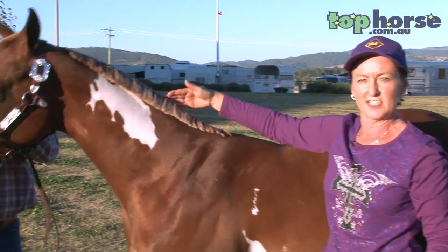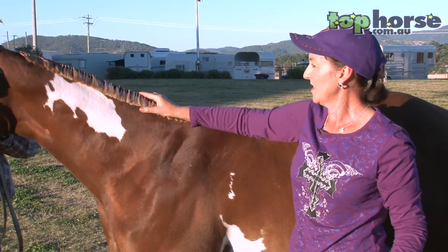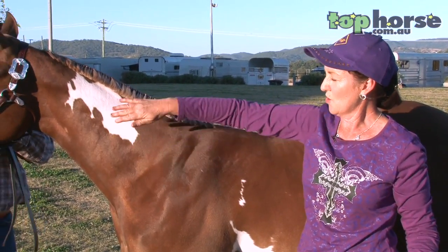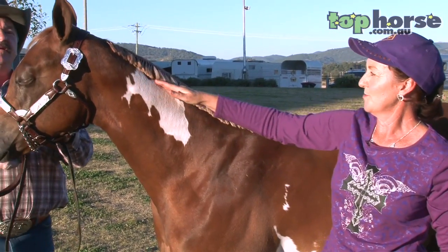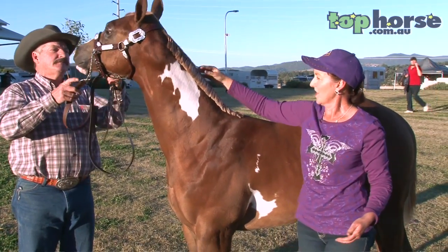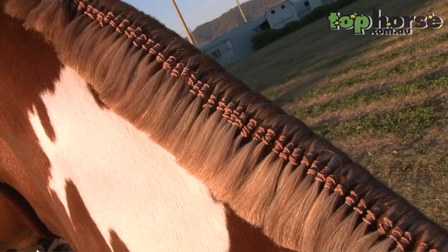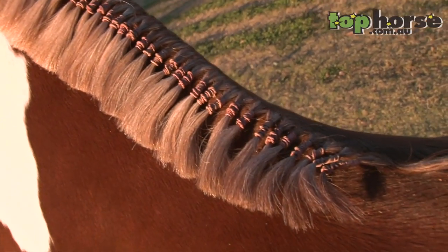We then band the mane, which you can see this horse has already banded — that is about the length I like it to be. You look at the horse, stand back, have a look at the shape of his neck, and that will determine how long your bands are. We like the colour of the bands to match the colour of the mane as closely as possible, so as not to stand out too much.